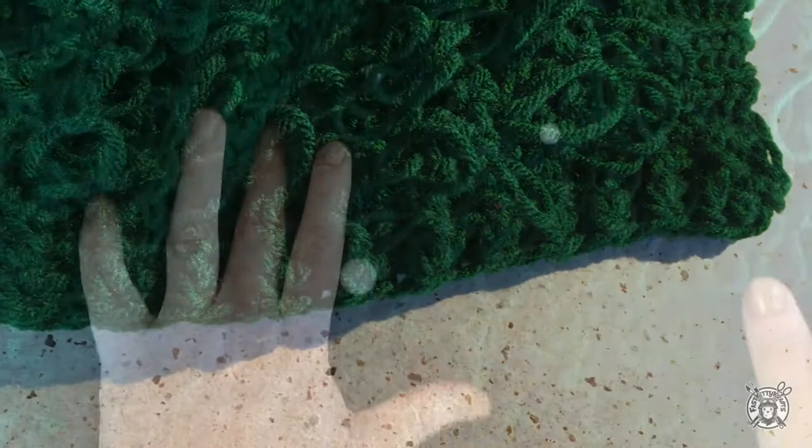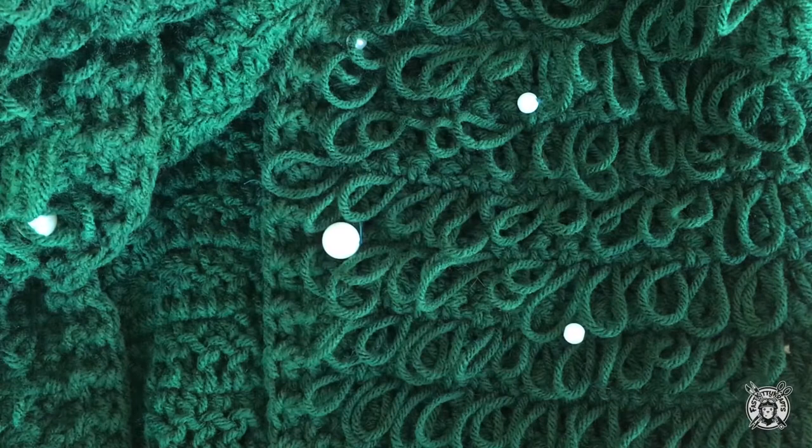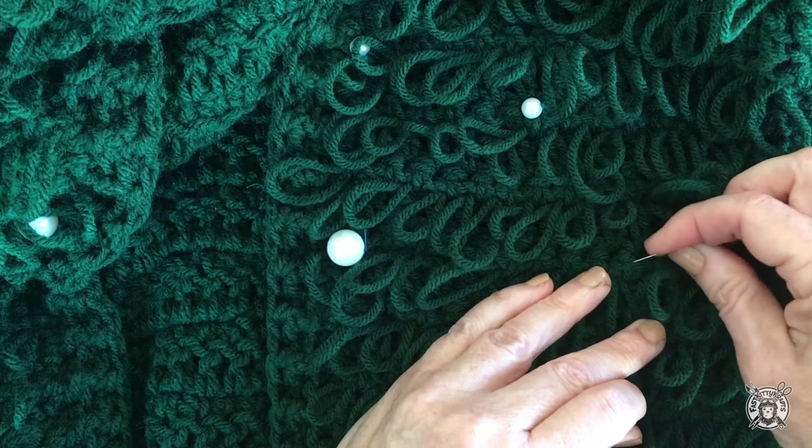Now — oh my gosh — we're almost done! Now we get to sew on the pearls. I bought my pearls from Dollar Tree in two sizes. I just started sewing them on from the front with a double thread, and you just sew them on randomly on the top half of the front and the back and then the top half of the sleeves.